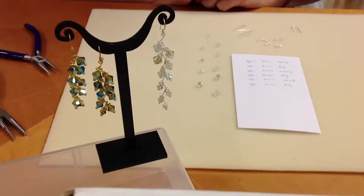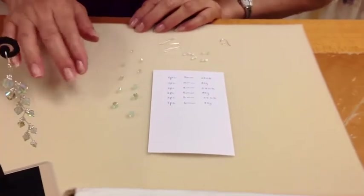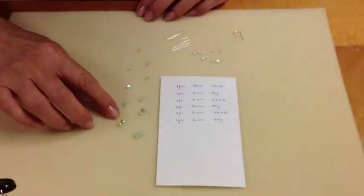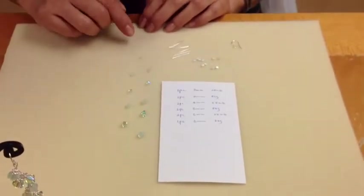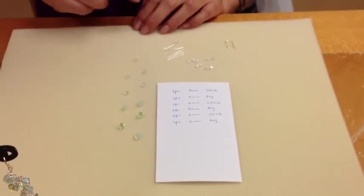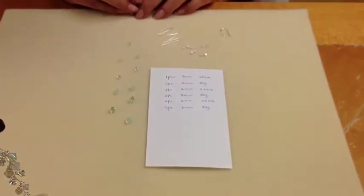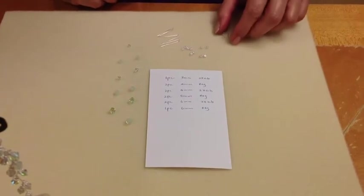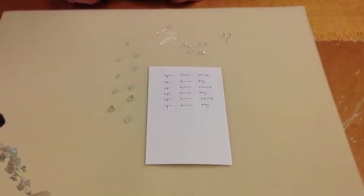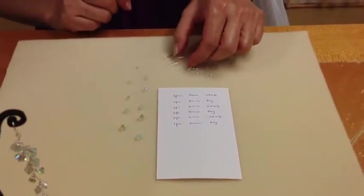Aloha, welcome to Bedazzle Hawaii. Today we're going to be making waterfall cascade earrings. I'm using two kinds of Swarovski crystals: two times AB and also a new chrysolite opal, which is a regular color. I'm using sterling silver findings, and these are the sizes of crystals we're using today. So let me get started.